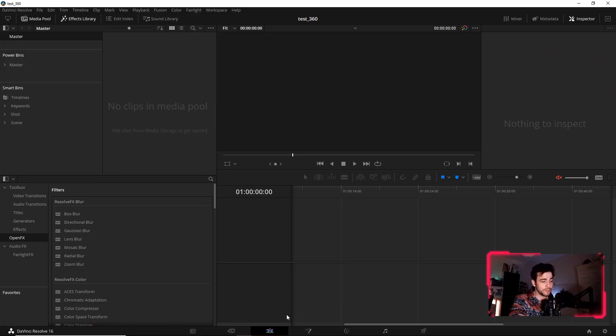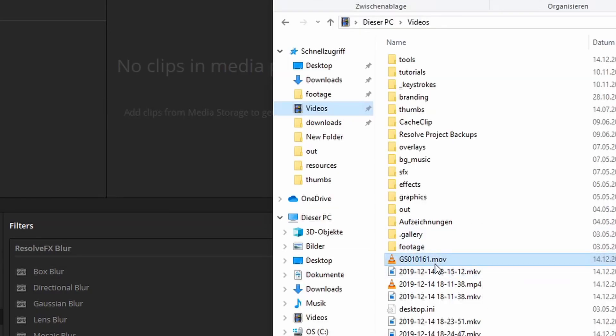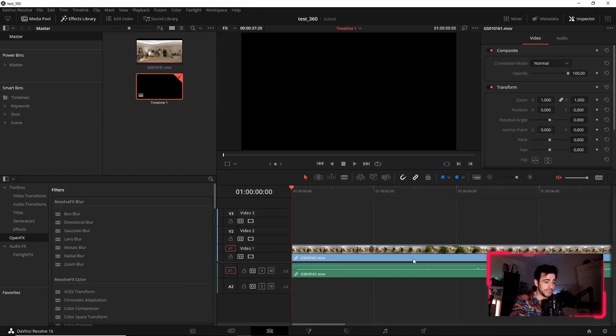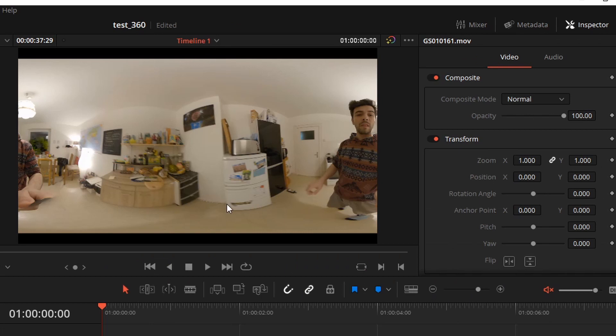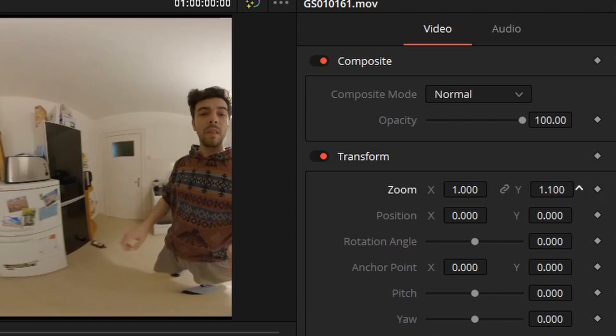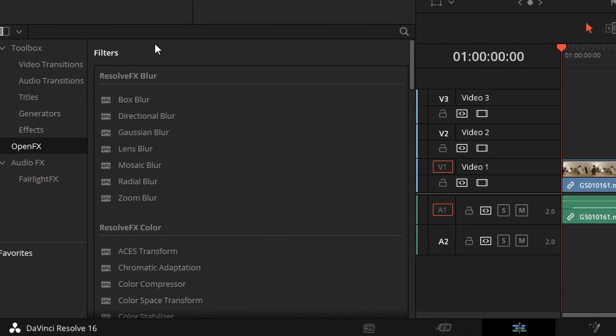Now we are in DaVinci Resolve. I created a new project and opened the Edit tab. Now I just need to drag and drop my video file into the media library. Just drag it onto your timeline. As you can see, I got two black borders — I will erase them by just increasing the size in Y. It's just a little draft project.